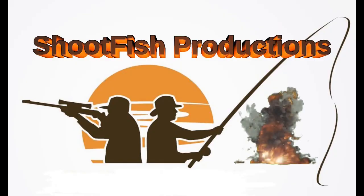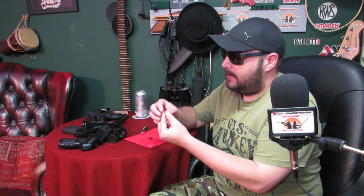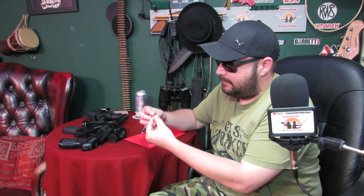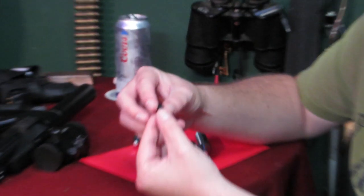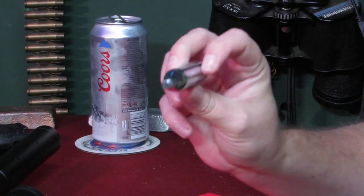Welcome back to Shootfish. What we're going to do today is look at the savior of most CO2 guns, because this little product will save you a lot of money. What we've got here today is a brand new product on the market, and we've got the exclusive. What this is, is a cap for your CO2 capsules.